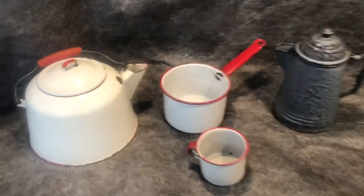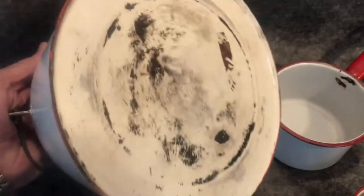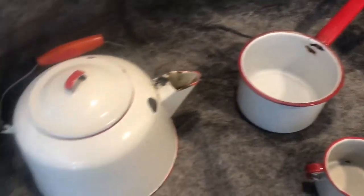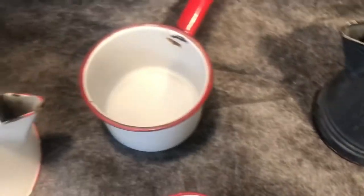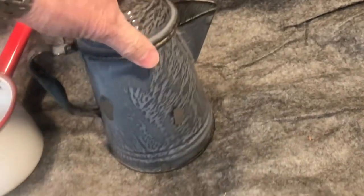I have here vintage enamelware, a couple small dents, a cup, a pot approximately one quart, and a coffee pot. Not too dirty inside, and it has a few chips, but it adds to the character.